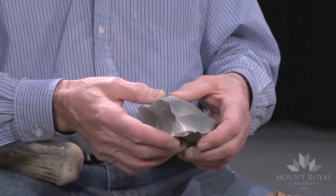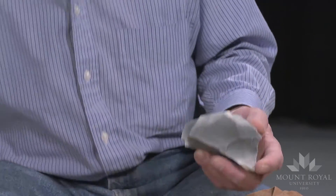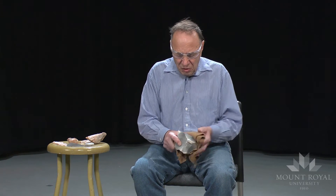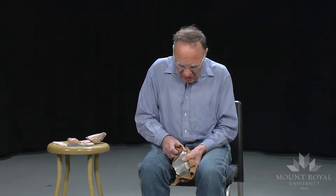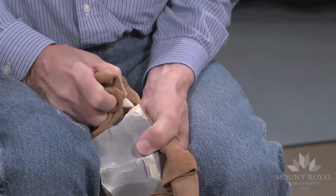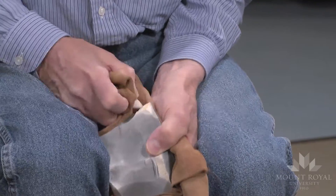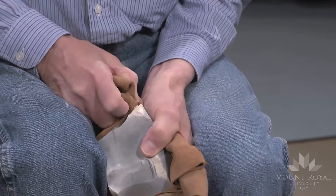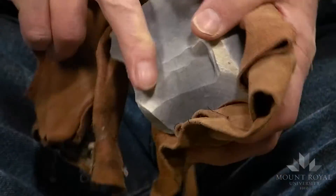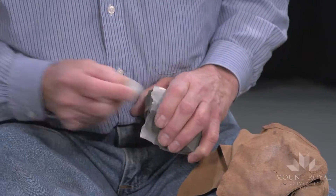The material is Georgetown Flint, and it's a very efficient means of utilizing the material. This technique is quite abundant where there is an abundant source of flint.